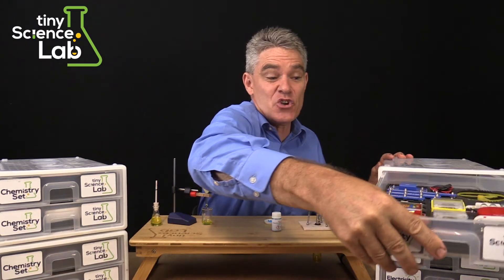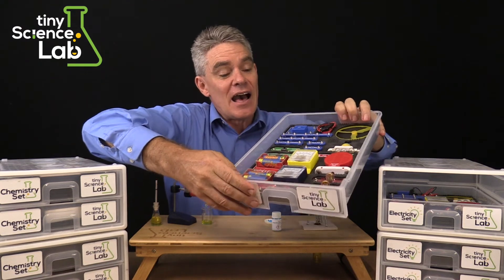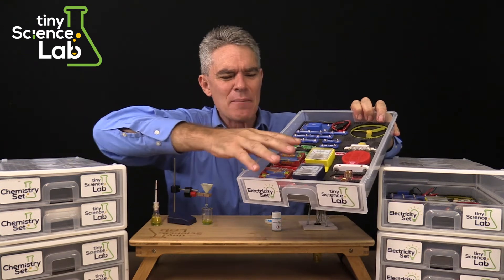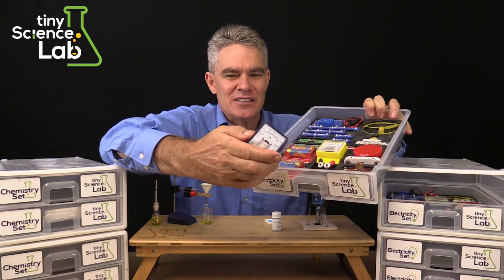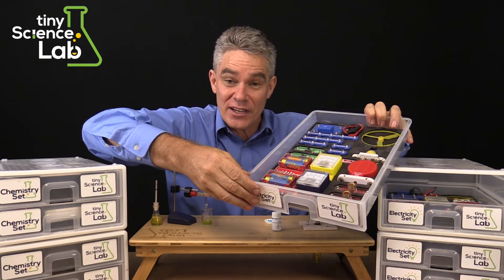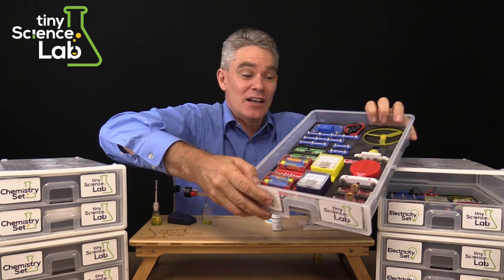Homeschoolers have been using a click circuit type electricity set very successfully, however the sets didn't come with ammeters or voltmeters, so I developed our own ammeters and voltmeters and also I've included three light globes so that all the series and parallel circuits can be done.